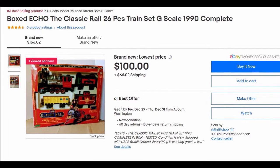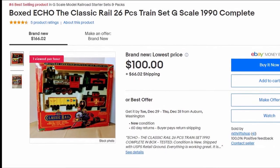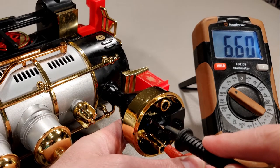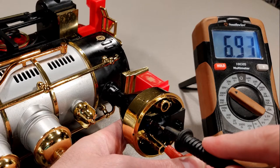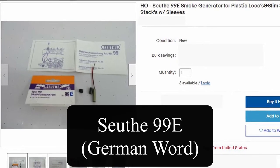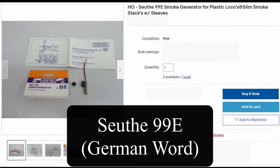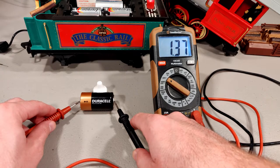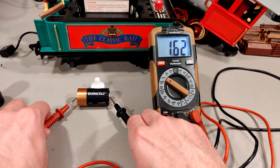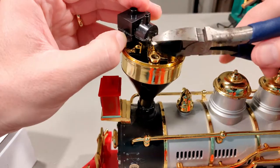I looked online for a direct replacement, but could only find people selling the entire train set, so I set out to find a model train smoke unit that would fit the bill. I was hoping to find a smoke unit with a range of 6 to 10 volts, and something that wouldn't get too hot, as I was concerned the plastic smokestack may eventually melt. The best I found was the Zoita 99E smoke generator — advertised as being for 8 to 14 volts, safe for plastic, and small enough to fit. I figured maybe with six fresh C batteries we had a chance of getting to the minimum 8 volts needed at the stack.